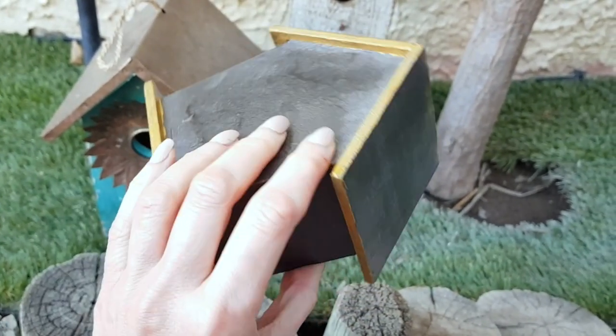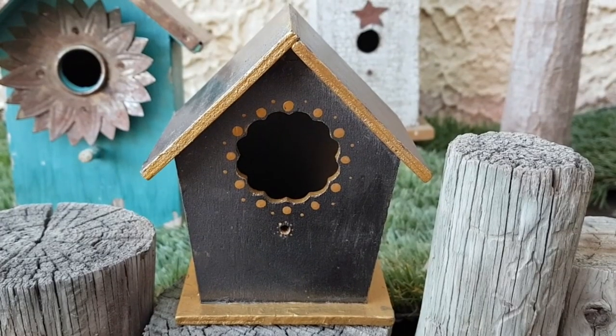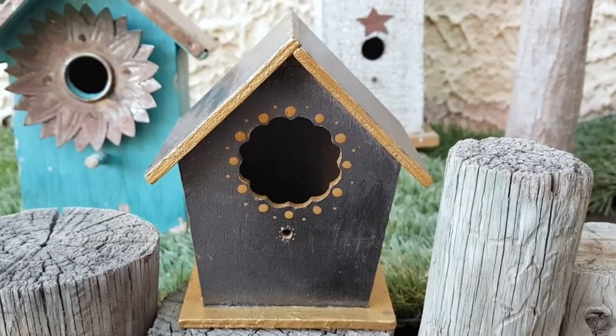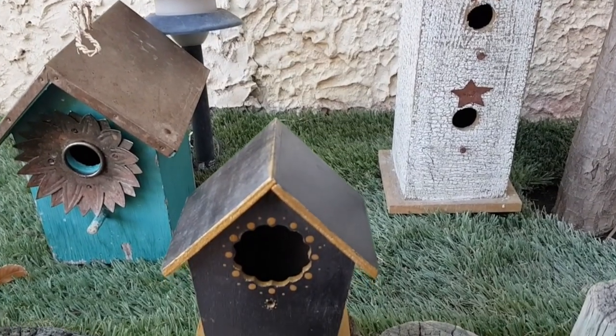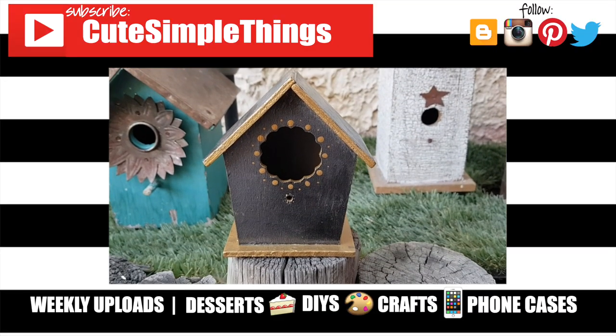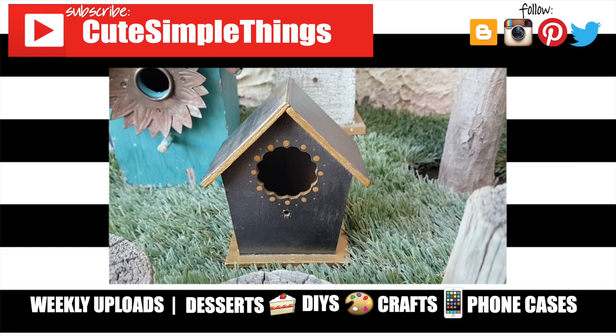I really like how it turned out — I think it looks simple but cute, and hopefully you think the same. If you did, don't forget to give this video a thumbs up, check out more home decor ideas on my channel, subscribe for more, let me know what you think, and share it. Thank you so much for watching — I'll talk to you later, take care, bye!